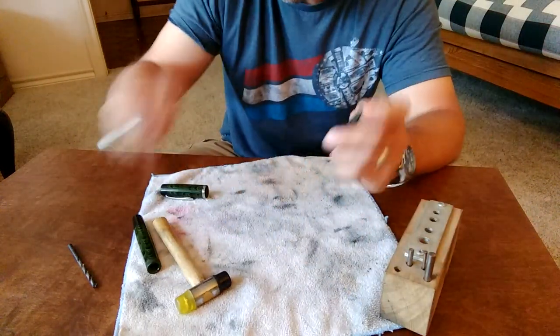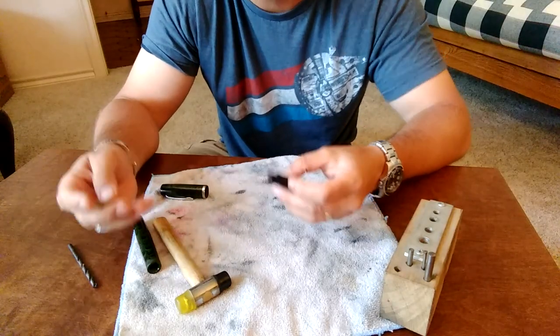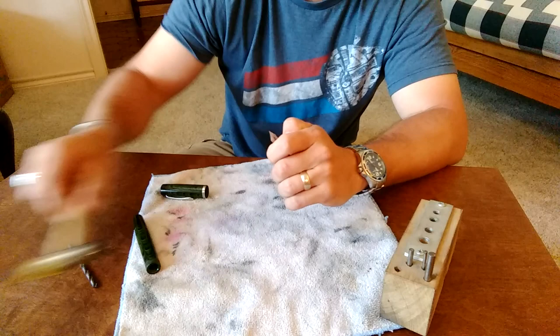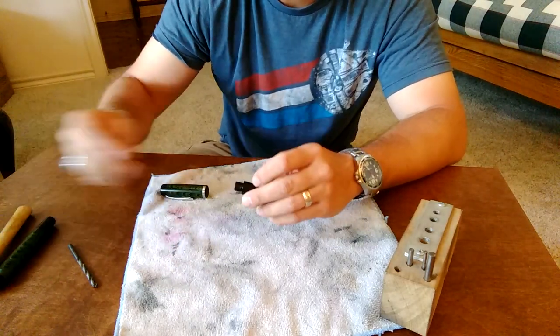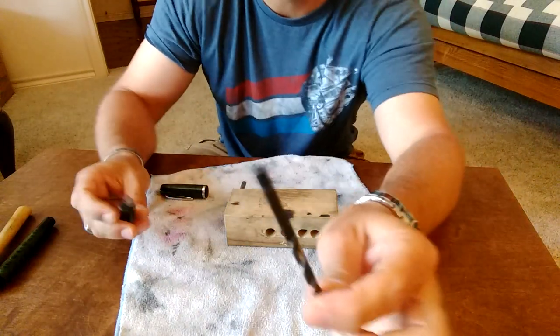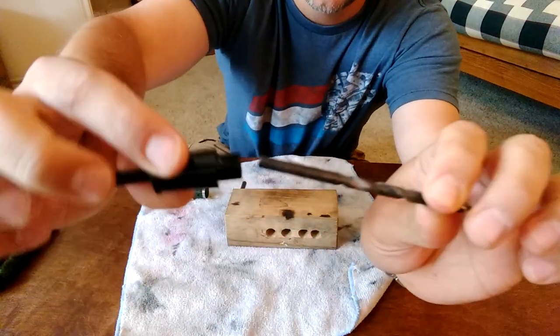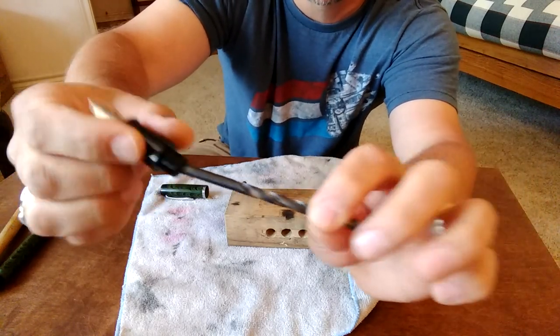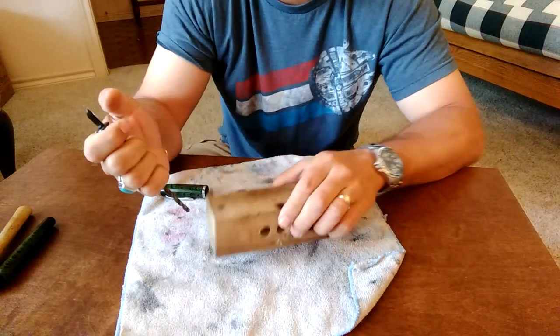But most of us don't have a knockout block, so what do you do if you don't have one and you've got a stuck nib and feed? I'm going to teach you a way to improvise and remove that stuck nib and feed. You can find a drill bit that's the right diameter to fit into the section behind the feed, and sort of improvise a reverse knockout block.